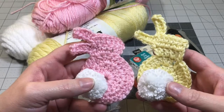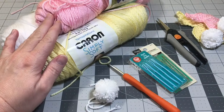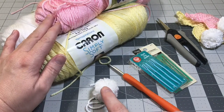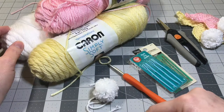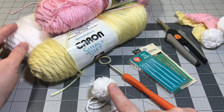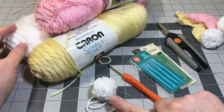These are the items you're going to need to make today's project. You'll need some yarn for the color of the body of the bunny, and you'll need a pom-pom. If you don't have pom-poms, you can make your own using a fork and some yarn and scissors. There's a link in the comment section below showing how to make these cute little pom-poms using a fork.